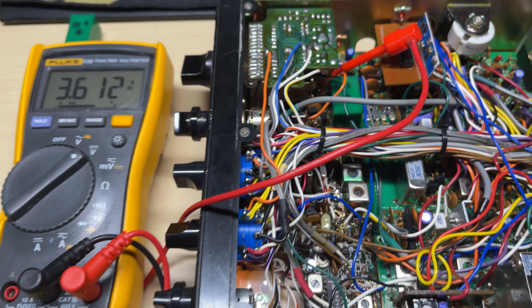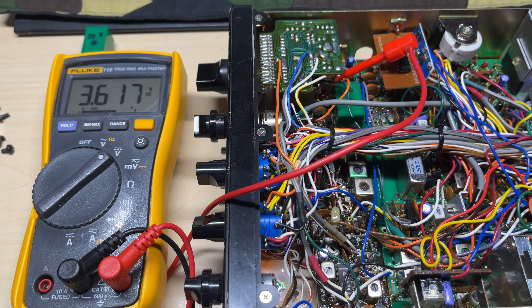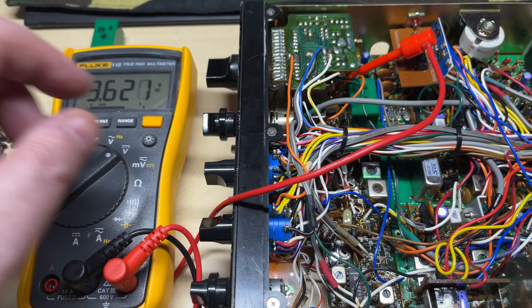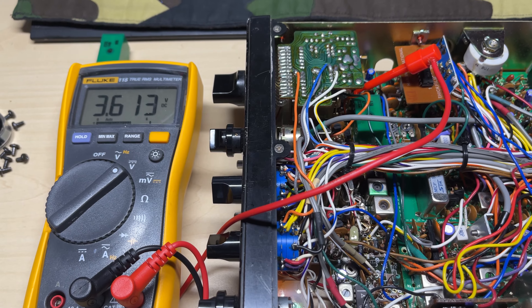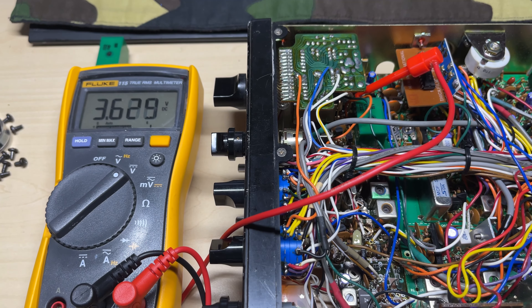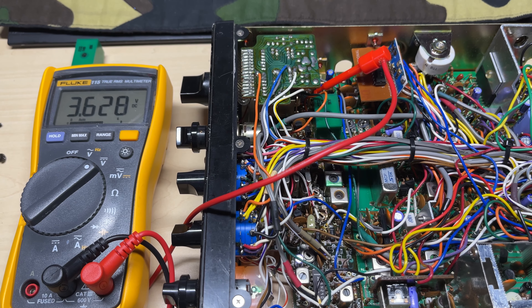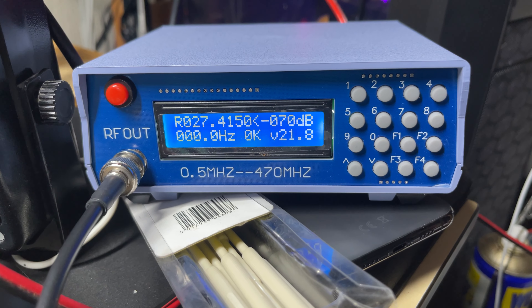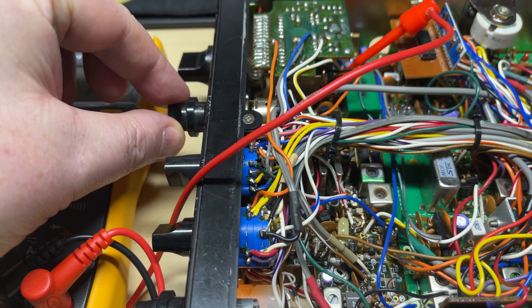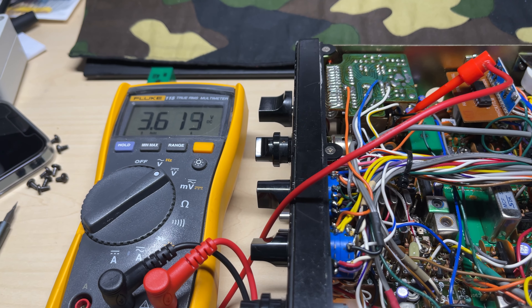So anyway, we've replaced C11 and our VCO voltage is rock steady again. I've adjusted VR1 and VR2 on the board so it gives 3.6 volts as per the service manual. As you can hear — a beautiful carrier, no noise at all.